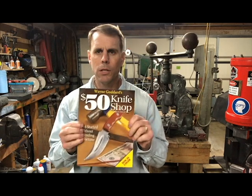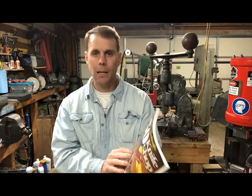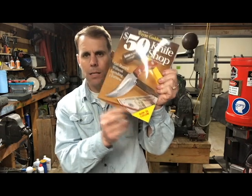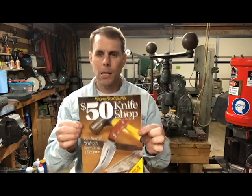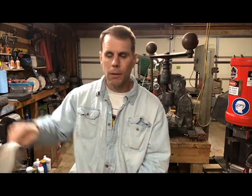It goes into hammers, drills, anvil-shaped objects you can use and make, and even making your own belt grinders. Just a lot of information in this book. This is the revised edition, so if you bought it in the past, they've changed some things up and all the pictures are now in color. Wayne Goddard's $50 Knife Shop — I really like that book, especially for beginners.